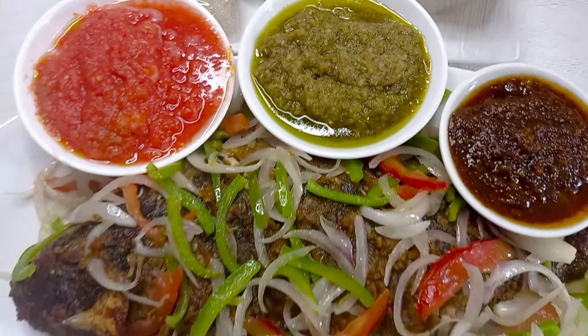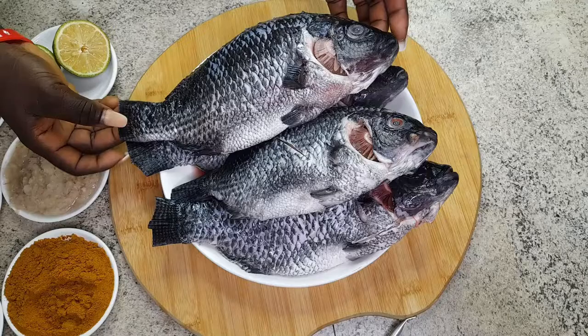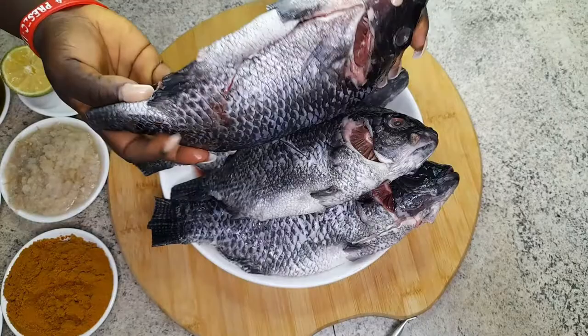I want to thank you guys for how far we have come, God bless you. So today I present to you this beautiful juicy grilled tilapia in its glory, so let's go.